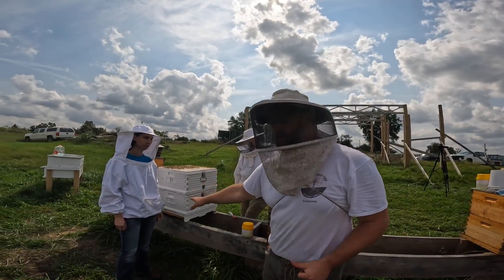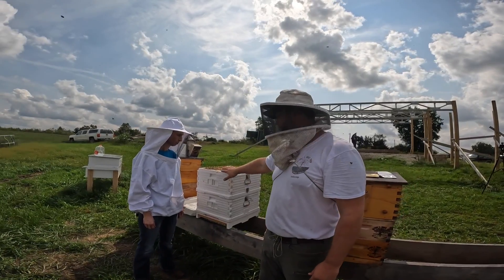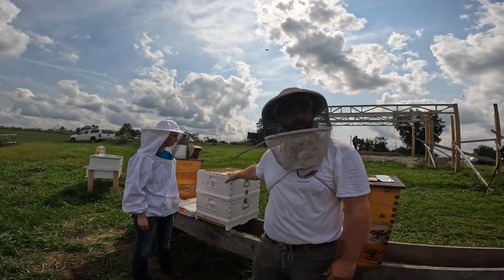So now that you guys see this situation here, we've got brood and we have nectar up here. Of course, we're reserving that for them for the wintertime.